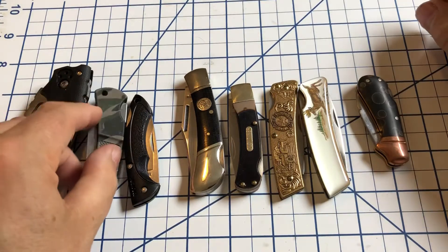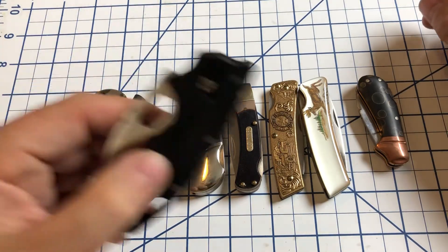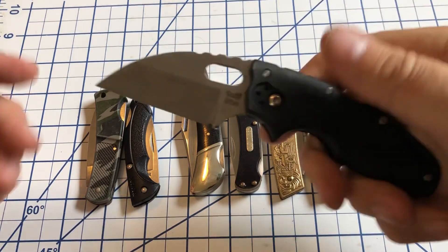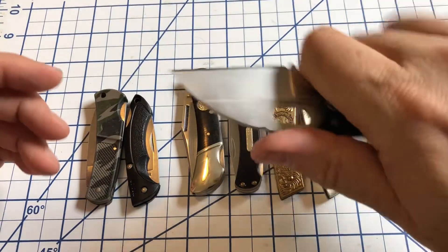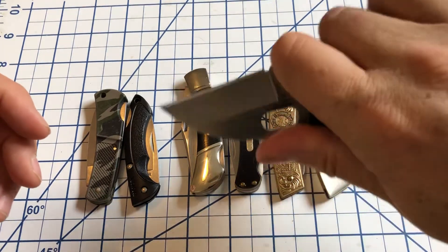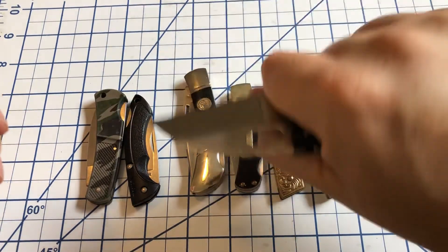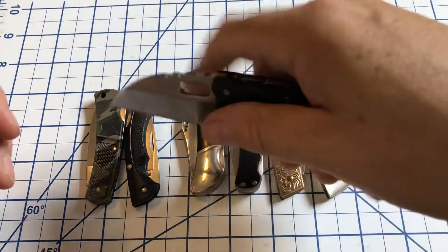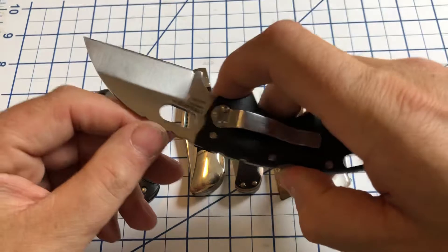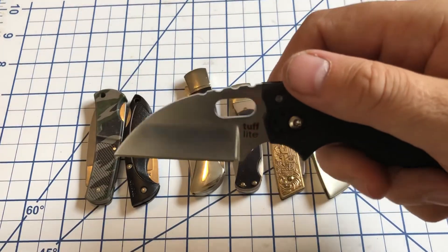And then finally, sort of the big boy of this group, the Cold Steel Tough Light. Just a classic little lockback, very strong lock, really good ergos. I really like this knife — it's really nice in hand, you can easily open things, packages and all that. You've got this Wharncliffe style blade.